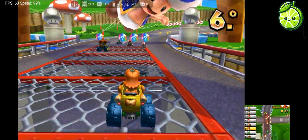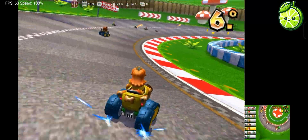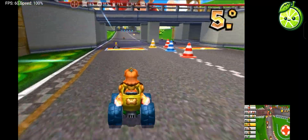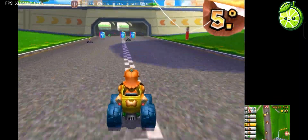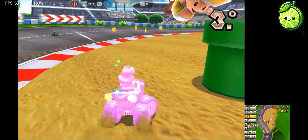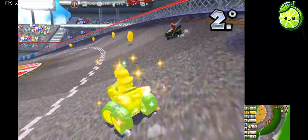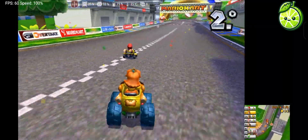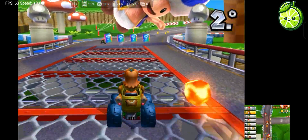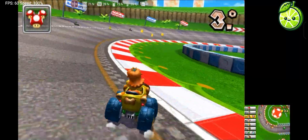Now speaking of one of the most popular handhelds, the Nintendo 3DS, it is currently well represented by Lime3DS. This emulator has struck a great balance between performance and accuracy, making it the definitive successor to Citra after its end. With a library of 1,349 games, Lime3DS offers a high-quality gaming experience but requires a mid-range or better phone. The best thing is that it doesn't require additional files, allowing you to start playing right after installation. It also allows you to customize the layout of the 3DS's two screens in a way that suits the player best. With monthly updates, Lime3DS is constantly improving, increasing compatibility with different devices.